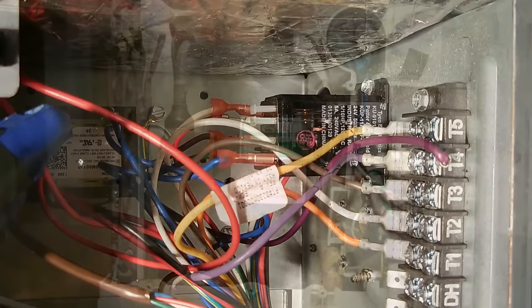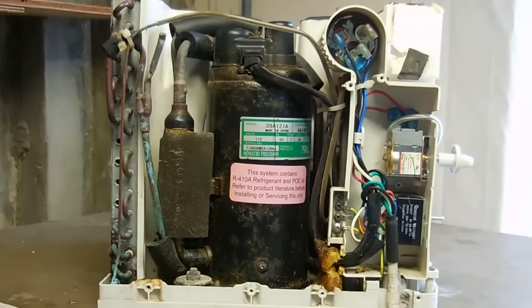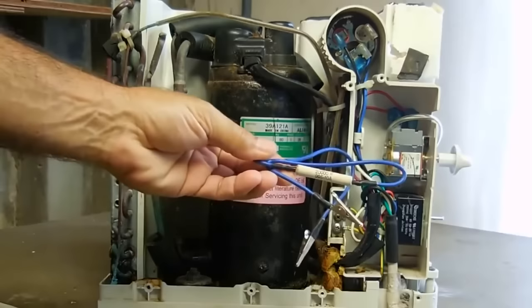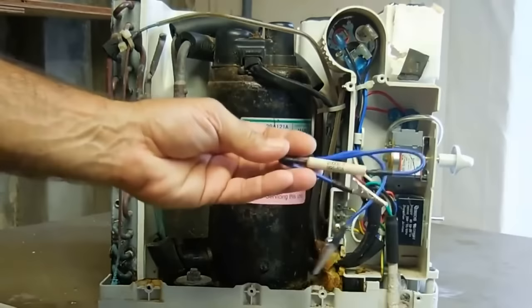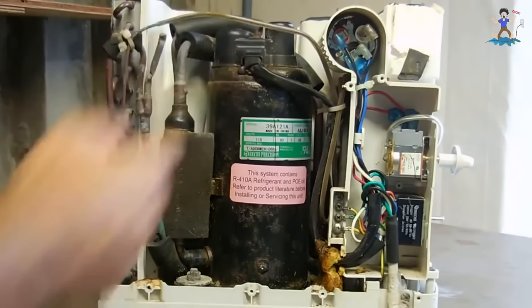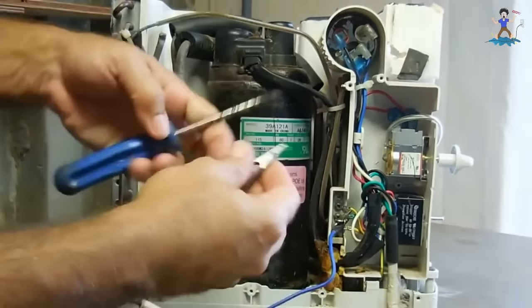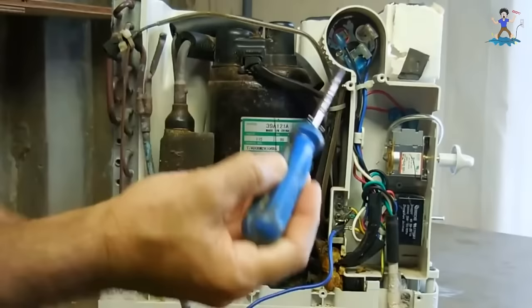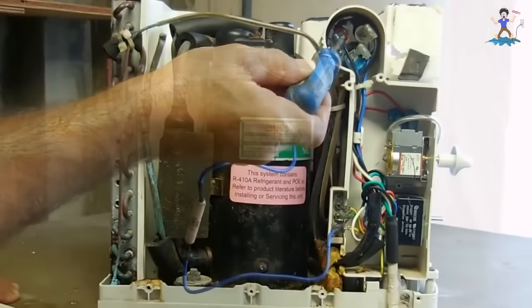Before you test the capacitor or touch any wiring, always make sure the capacitor is discharged and the unit is not plugged in. To discharge it, use a capacitor discharge tool — a 20k ohm 5-watt ceramic resistor works well; you can also use 5,000 or 10,000 ohm, just make sure the wattage is sufficient. This tool allows the capacitor to bleed off any charge — a capacitor can hold a lethal charge. Connect one end to ground, touch the other end to each terminal for about five to ten seconds each.